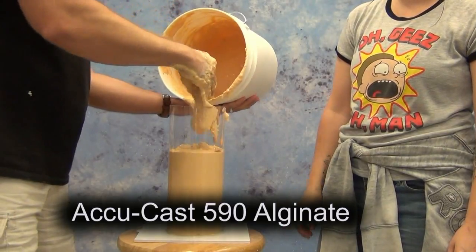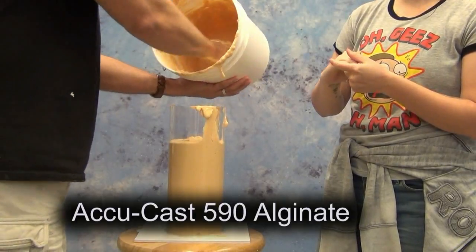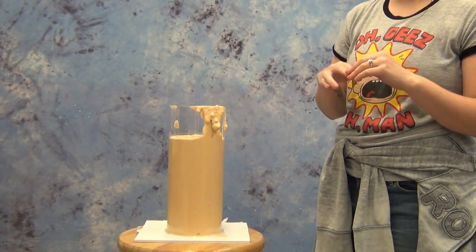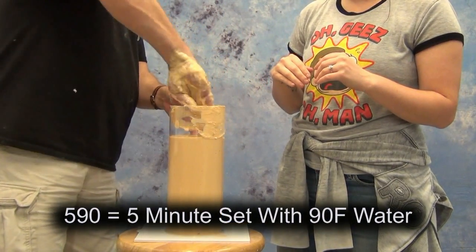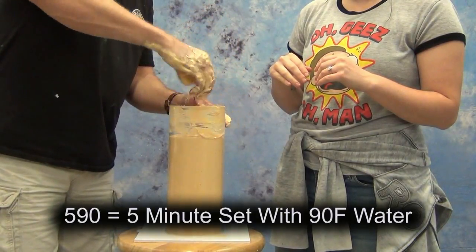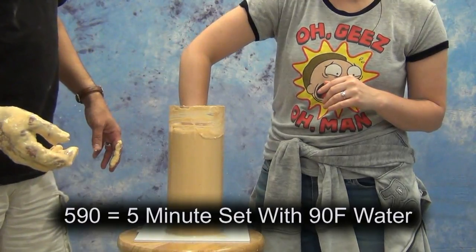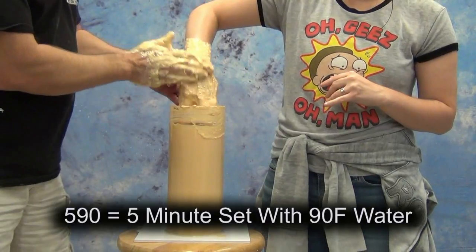For this we'll be using AcuCast 590 alginate to make the mold. One of the reasons I'm using the 590 is there are a lot of alginate formulas that are very wet, and we want to make sure we don't mix this with too much water, because anytime you're going to be pouring a resin material — especially a very sensitive resin — into an alginate mold, you want to make sure there's not any excess moisture present, or that could cause problems later on.